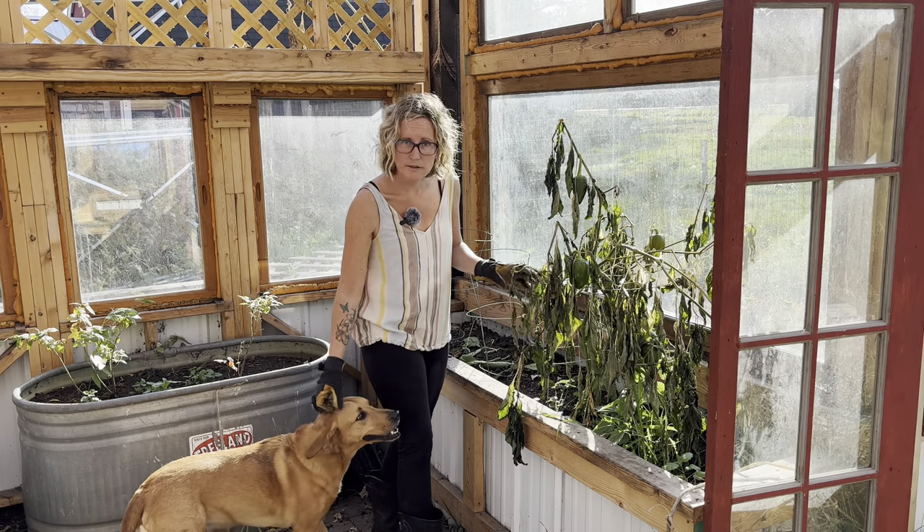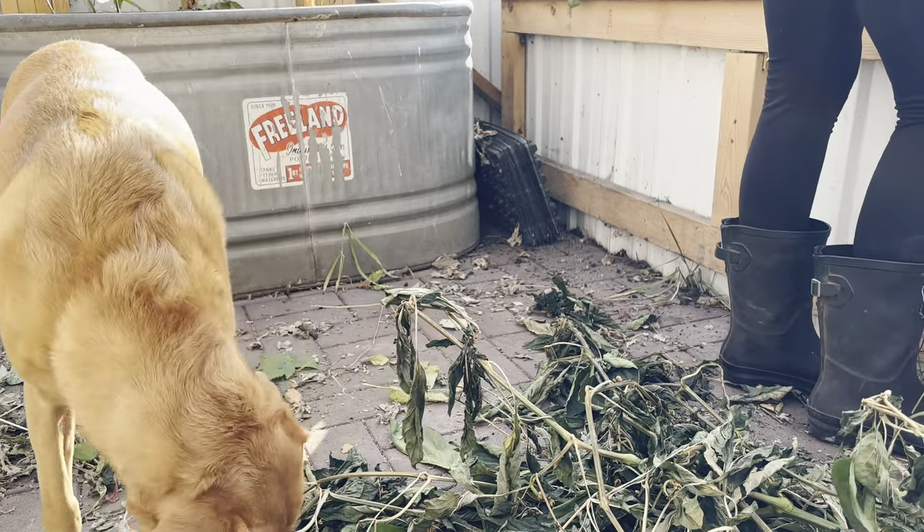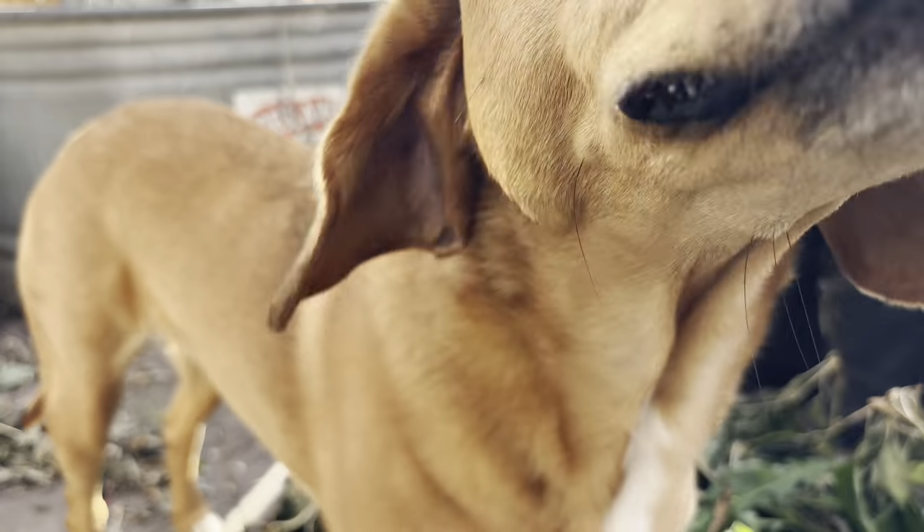Tula's always around me — she's pretty much always by my side. If you ever need to find me, you can just look for her and I'm always right next to her. She's a pretty decent helper.